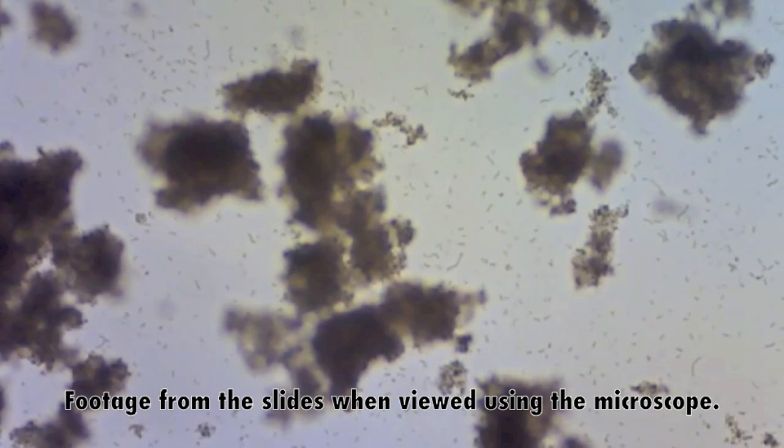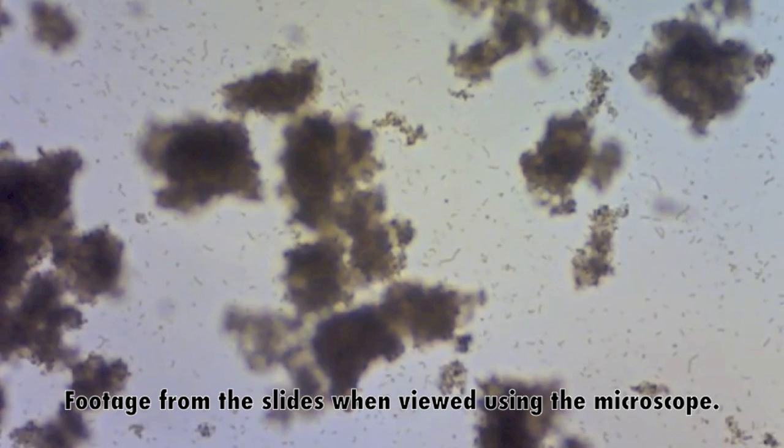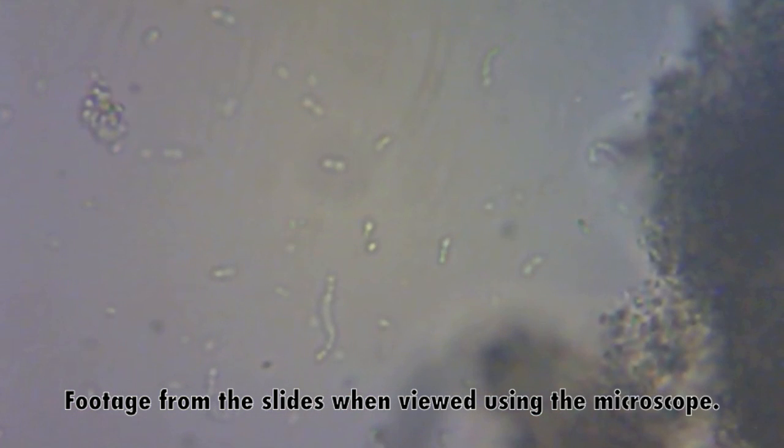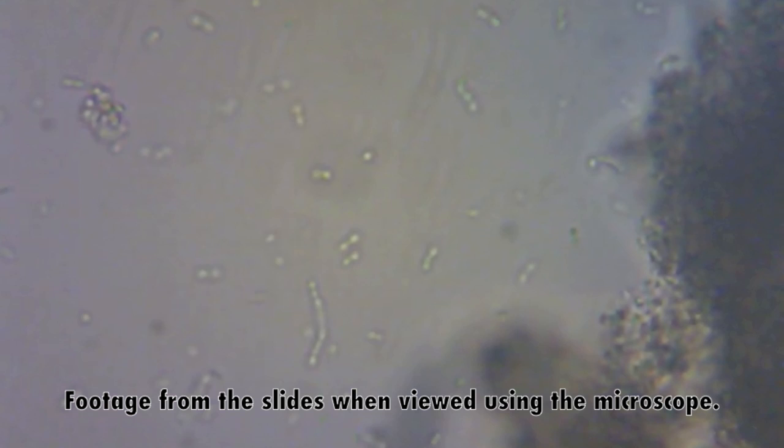Here is some footage I took while looking at my slides. This is medium strength under my microscope. These two are taken under the highest setting of my microscope.